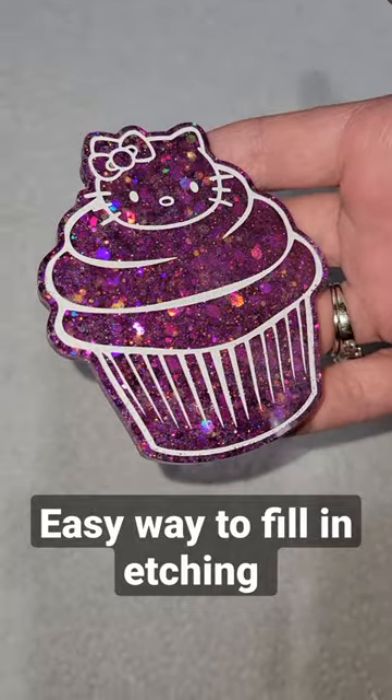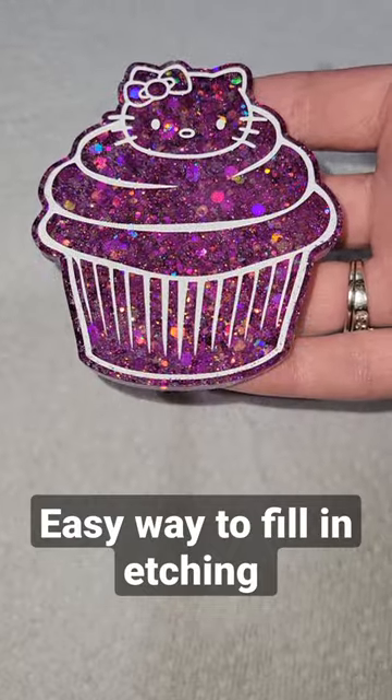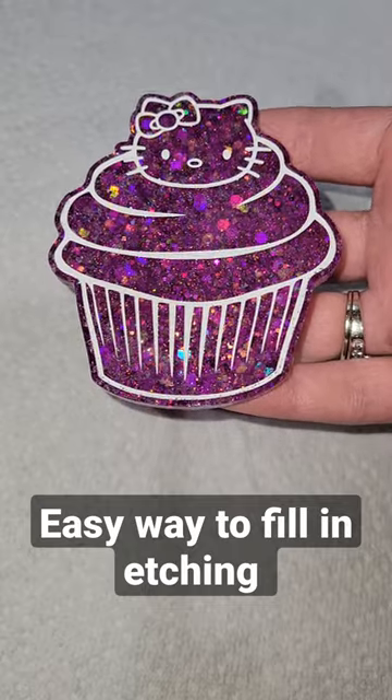With that 91% isopropyl alcohol it comes off nice and clean and turns out perfect every time. Let me know what you think — I hope you give this a try! The glitter is from Let's Resin. Thanks for watching.